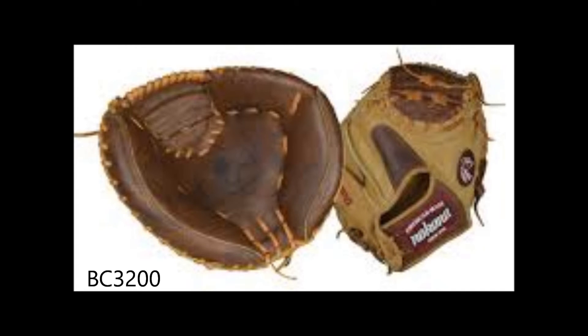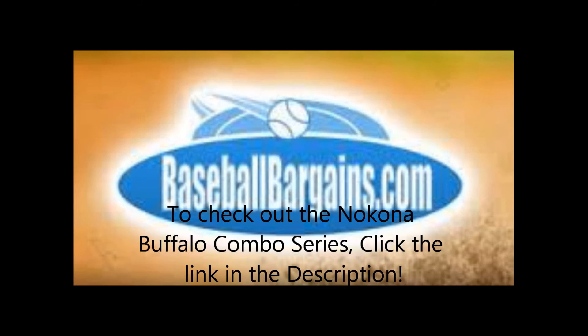So if you're looking to avoid the long break-in process while not wanting to risk the glove quality, the Nokona Buffalo combo is a great pick.